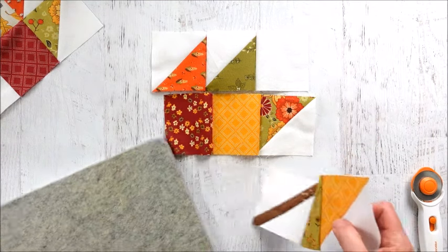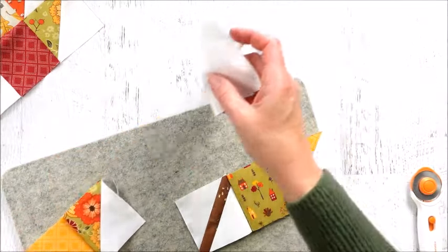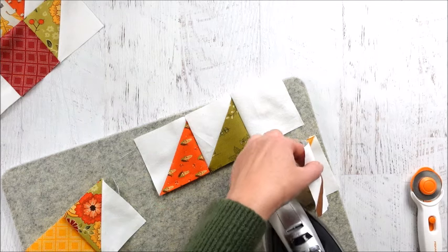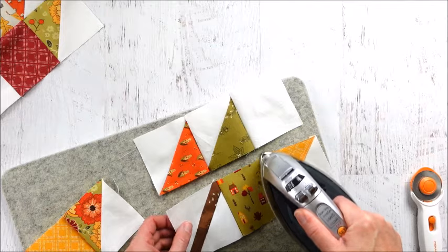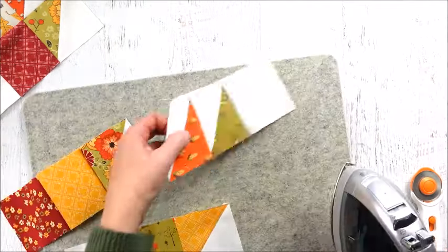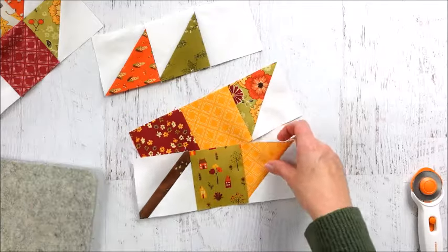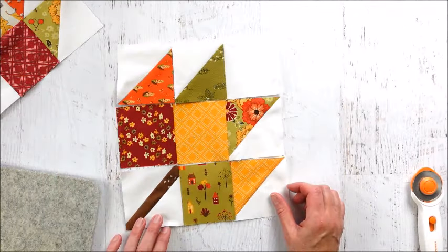We have our rows and we'll give them a quick press to flatten them out. The top and bottom rows I'll press towards the middle, and the middle row I'll press towards the outsides. Then take them to the sewing machine and sew each row together with right sides together.